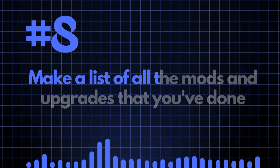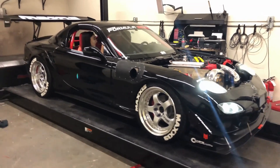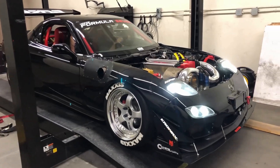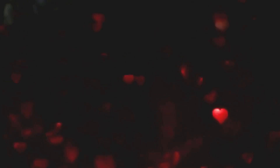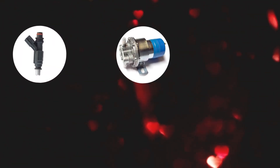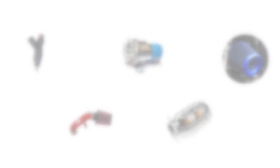Number eight: make a list of all the mods and upgrades that you've had done. When you're tuning a car and it's on the dyno, it's really handy to know if there are non-standard parts in there, particularly fuel injectors, fuel pumps, air filters, induction kits, exhausts, or catalyst removal.